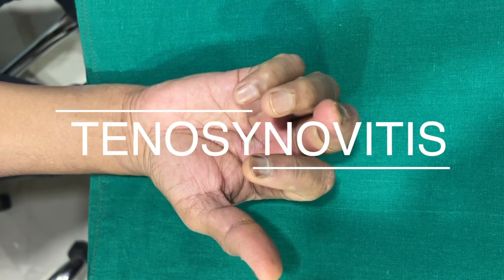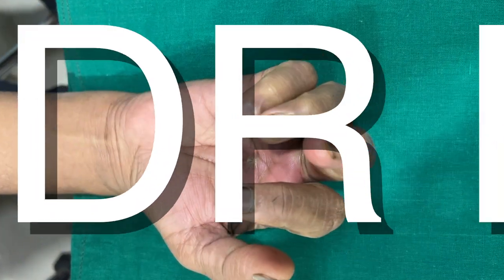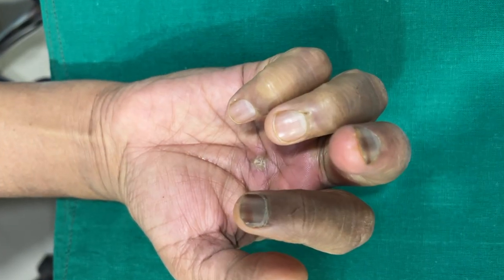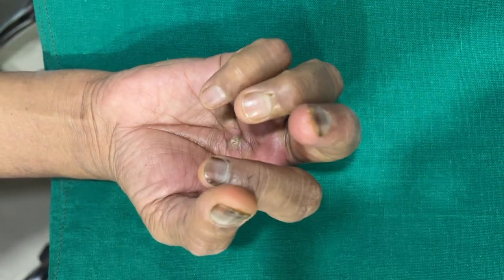Flexor Tenosynovitis. Hello friends, my name is Dr. Kiran Narkar. I am a plastic and hand surgeon practicing in Nashik, India. Today we are going to watch how to deal surgically with infective flexor tenosynovitis.